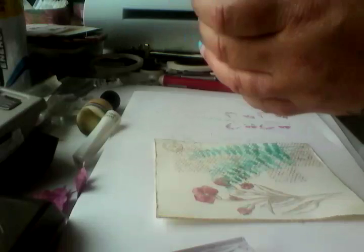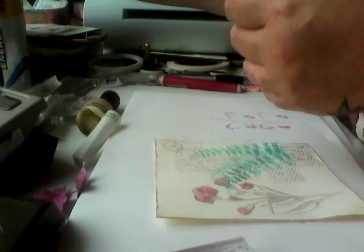We're not doing anything complicated — you just take a piece of paper and clean it off. It's just to give our card front a bit of colour.